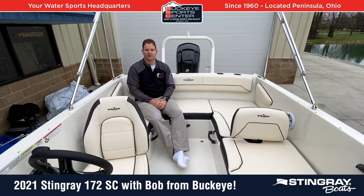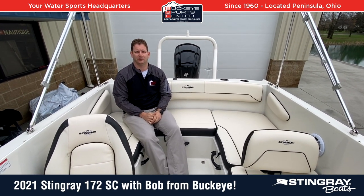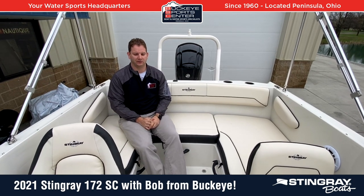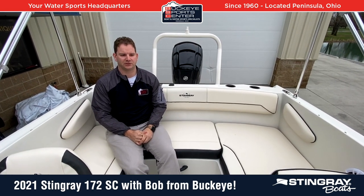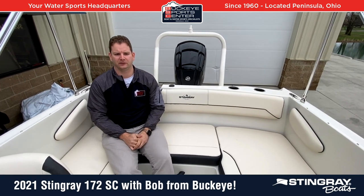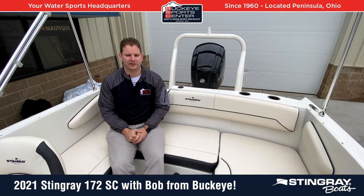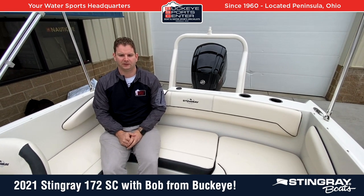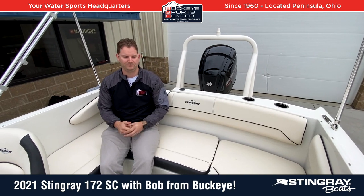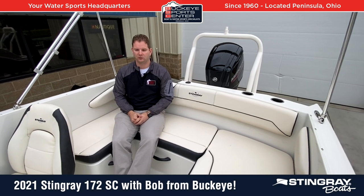Lastly, let's talk about performance. We've got a Mercury 90 horsepower engine, which is the max for this setup. You're going to have good overall performance, potentially touching as high as 40 miles per hour, but certainly in the mid to high 30s depending on how you're weighting the boat. That's plenty to tow tubes, wakeboards, and even light skiing is no problem with this setup. In summary, I really, really like this boat — it's a really cool boat and I'm excited about everyone who gets to own it.